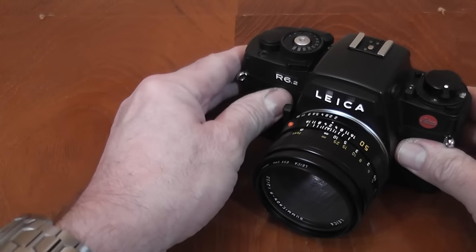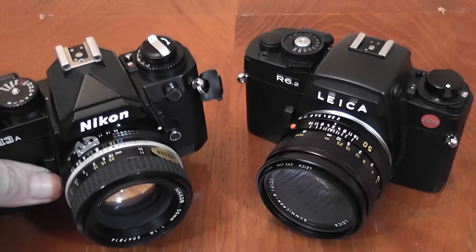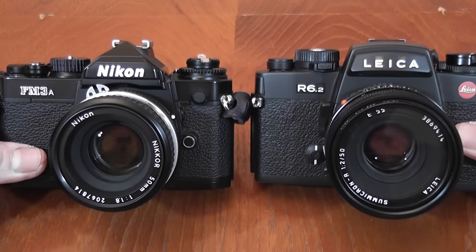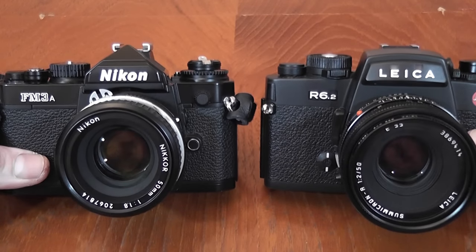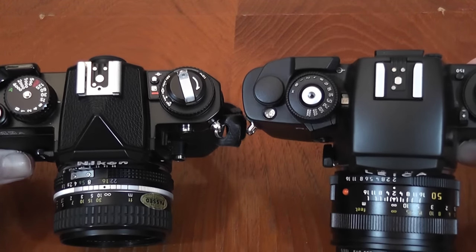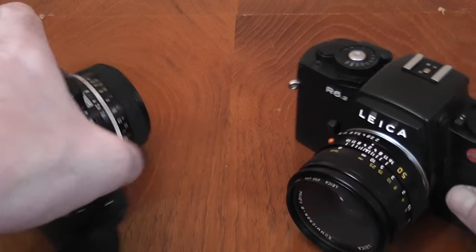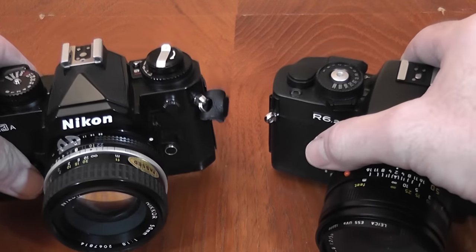Comparing this to Nikon's last mechanical SLR, the FM3A, size-wise they're very similar. The sides of the Leica are taller, but accounting for the prism they're about the same height, and the Leica is deeper as well. So it's quite a compact camera, but weight-wise — and this is where you really notice it — the Leica is a very heavy camera compared to the FM3A.